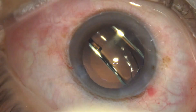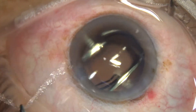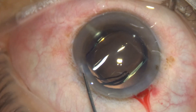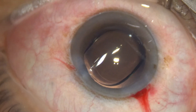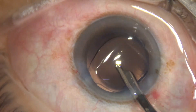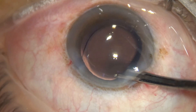This is a Superfold Galaxy fold lens from Appasamy Associates. It sometimes takes longer time to unfold, but this time the lens has unfolded nicely. Most of the optic of the lens is covered by the anterior capsular rim — a nicely centered intraocular lens within the capsular bag.